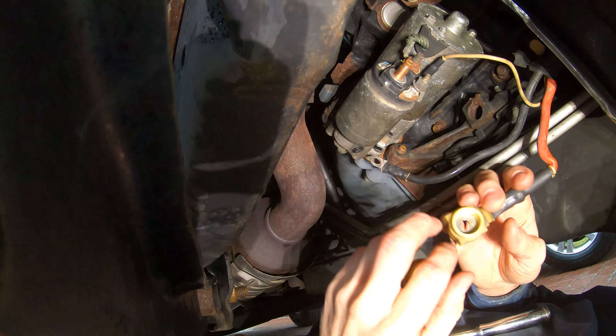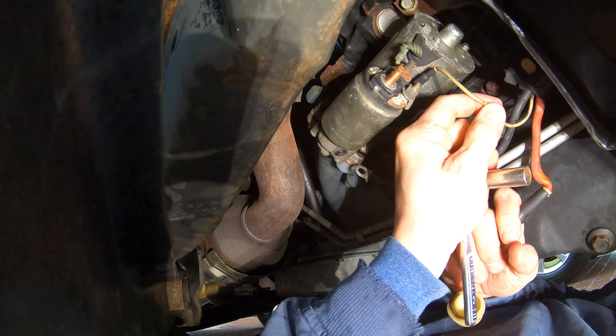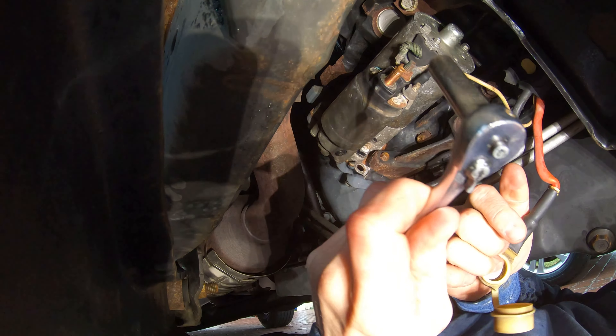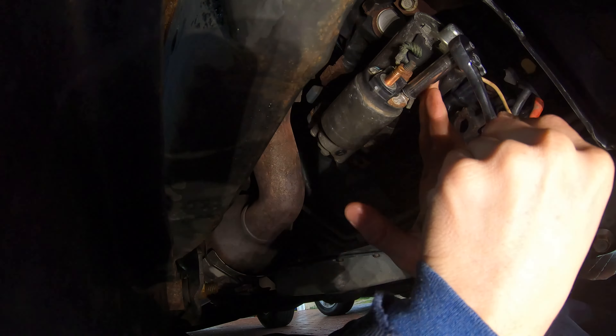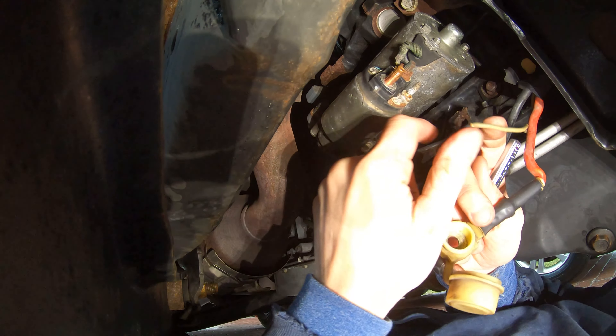Remove the red wire from the terminal. Lastly, you're going to have a tan, maybe white wire with a green stripe on it — get a 10 millimeter socket and take off this bolt to remove that, then slide it off the terminal.